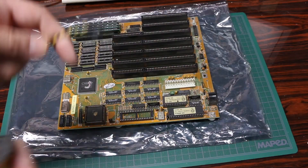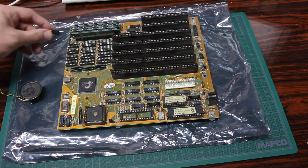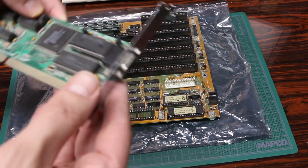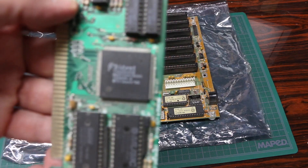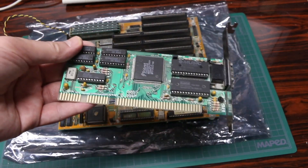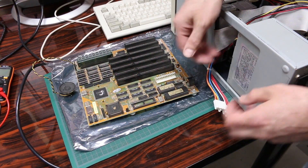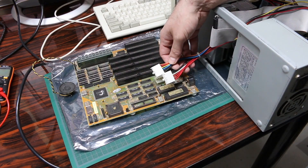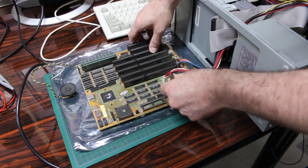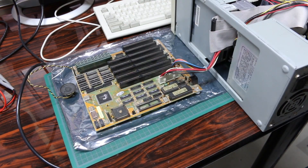Another maker suggests initially powering up with a bench supply current-limited to just tens or hundreds of milliamps, but I'm just going to go for it. I found a speaker with a four-pin header to plug in, and also a 16-bit ISA Trident VGA video card dated 92. For a power supply I'm using this other system — it's the only one I've got with the same cables. The grounds go in the center; these connectors are a bit tricky to plug in.